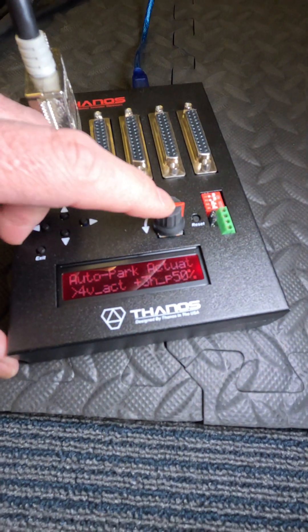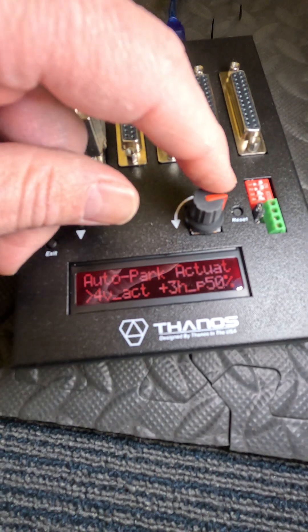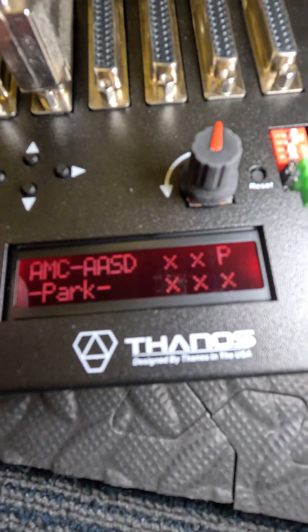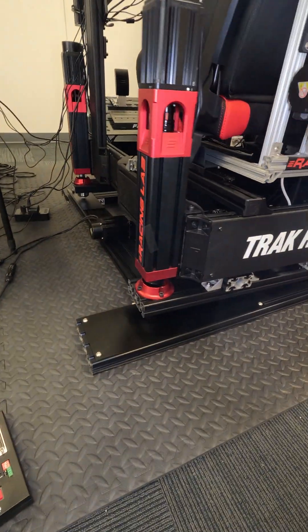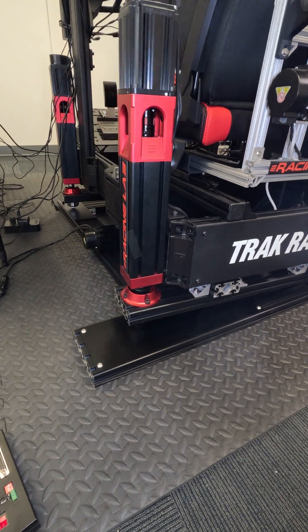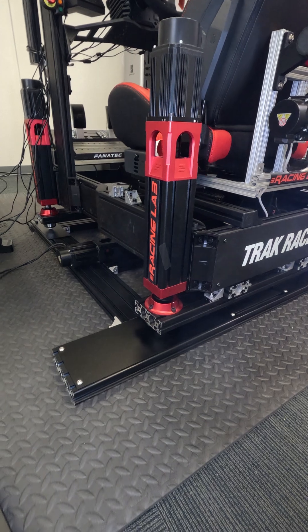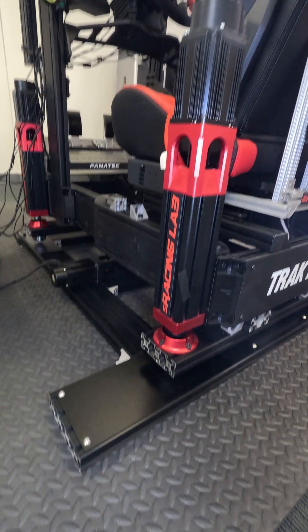Now, to save the setting, you click again — it's saved. Let me go back to the main screen. It parks at 50%.